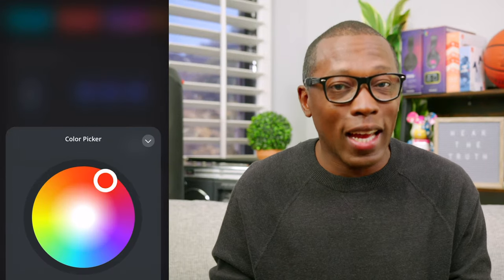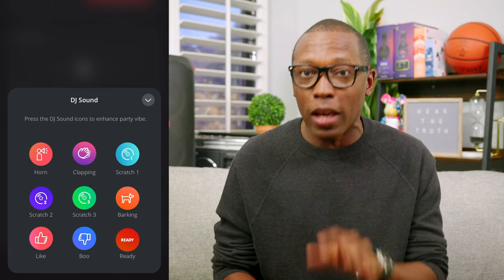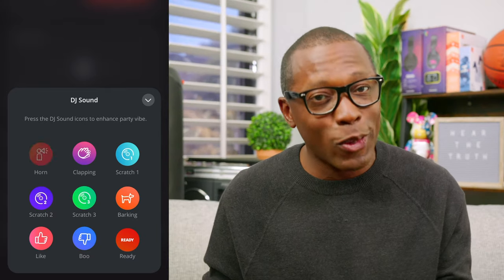You can connect your Party Box to the JBL Party Box app so you can control your music, customize your settings, including the lights, colors, and patterns. Pro tip: you can also access the 110's DJ controls on the app, including the air horn sound. What air horn sound? That one.